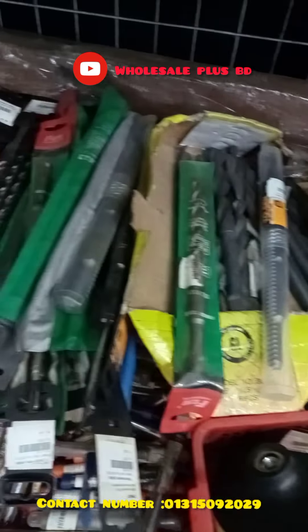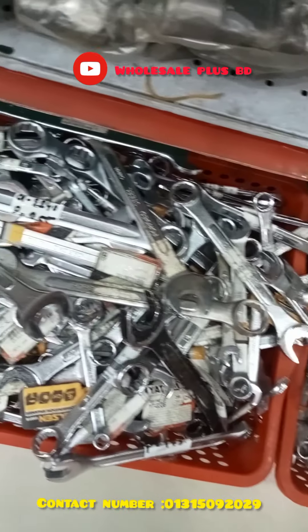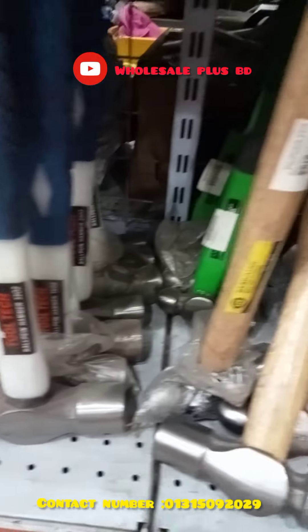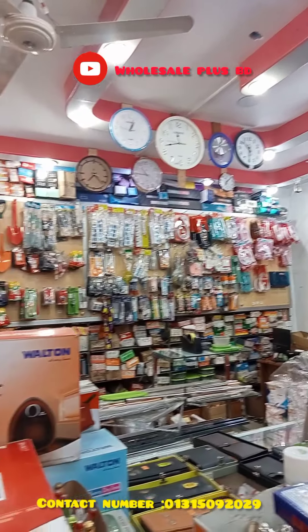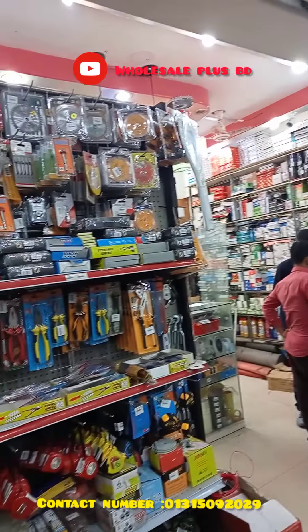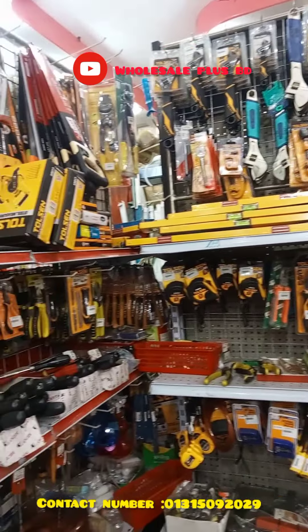This is a small shop size. I am going to put a hammer on my hands. Thank you.